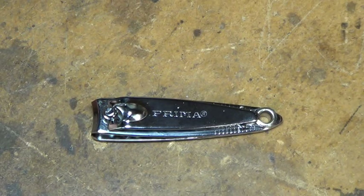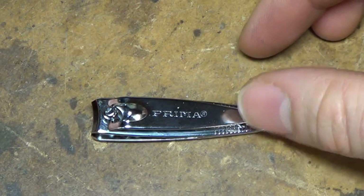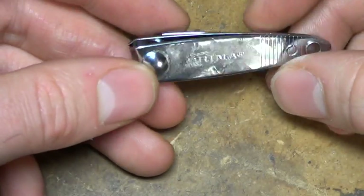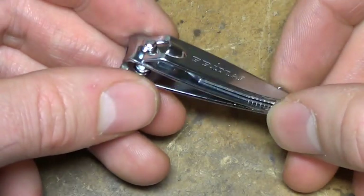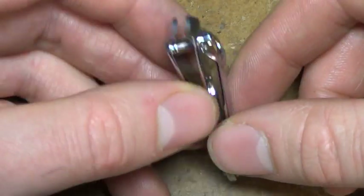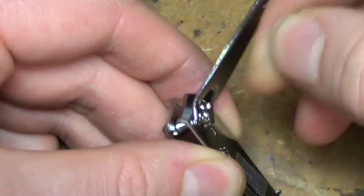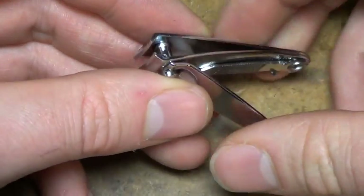I saw a suggestion recently by someone on Hackaday that nail clippers make rather good wire strippers. So I bought a couple of cheap pairs and it turns out they are fantastic wire strippers. Once you get the hang of them — it's a little bit hard to control.